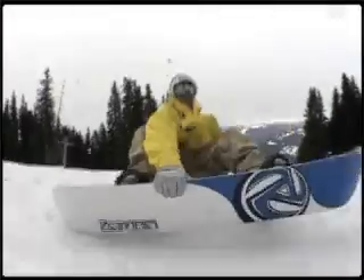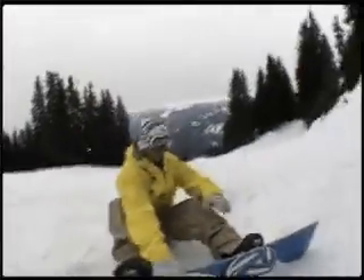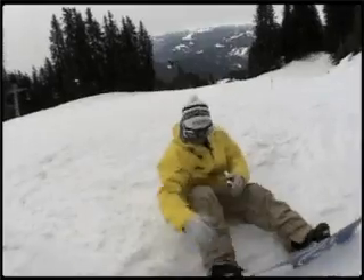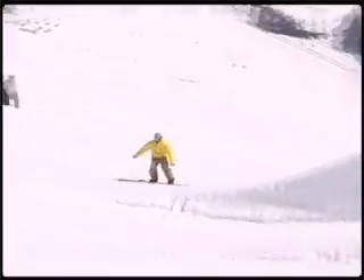Next grab is the frontside grab. For example on the pipe, try to get your board a bit up. You better don't do it like this — better come from the inside and try to grab like this.